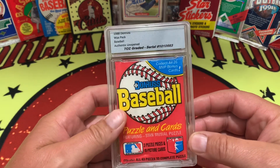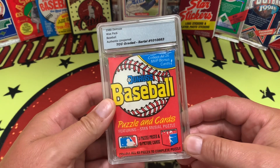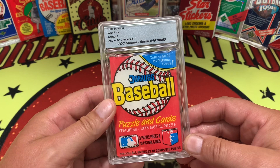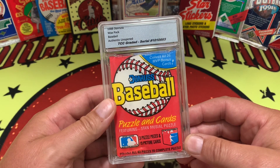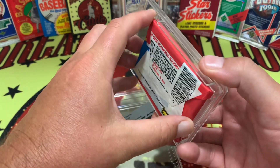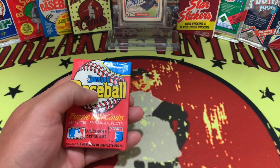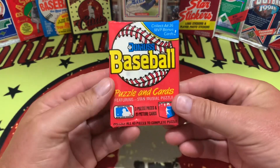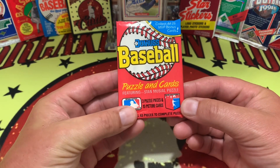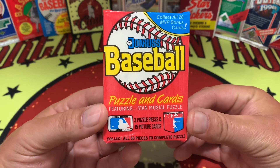Welcome back to the channel. Hope everyone's doing well and enjoying the content. Today we have another one of our graded packs here, the TCC graded 1988 Donruss Baseball. I cracked this bad boy open away from everything. 26 MVPs, 3 puzzle pieces and 15 picture cards. This is going to feature the Stan the Man Musial puzzle.